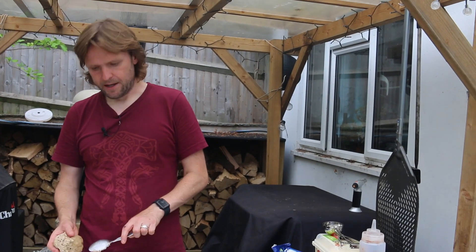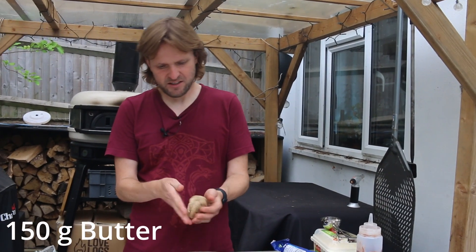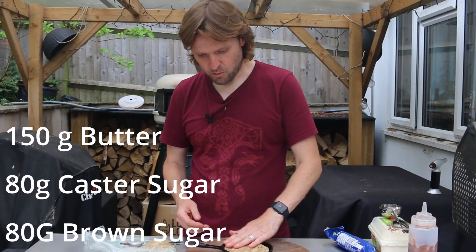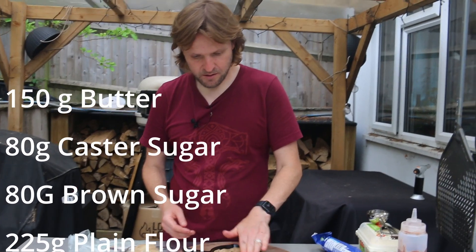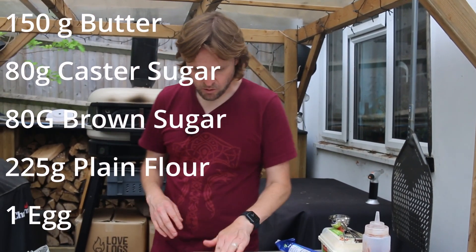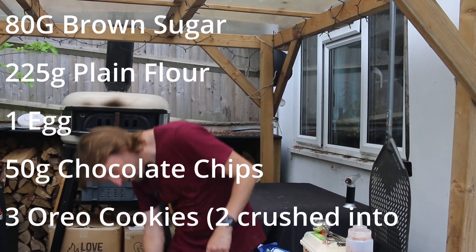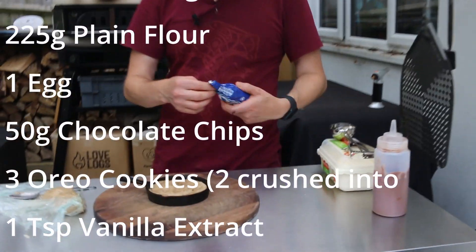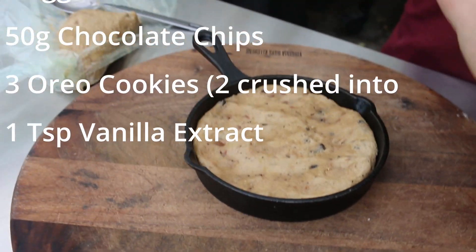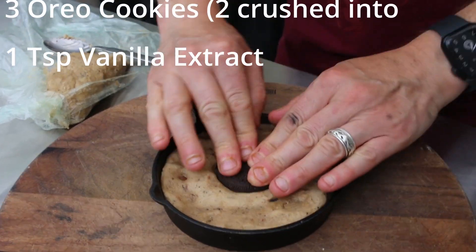I'll leave the ingredients in the description, but basically it's just your normal cookie ingredients: butter, sugar, one egg, flour, a little bit of vanilla extract, chocolate chips, and in this one some Oreo pieces — so it's like an Oreo cookie. But just to make it a bit more Oreo, we're going to put a whole Oreo cookie in the middle like that.